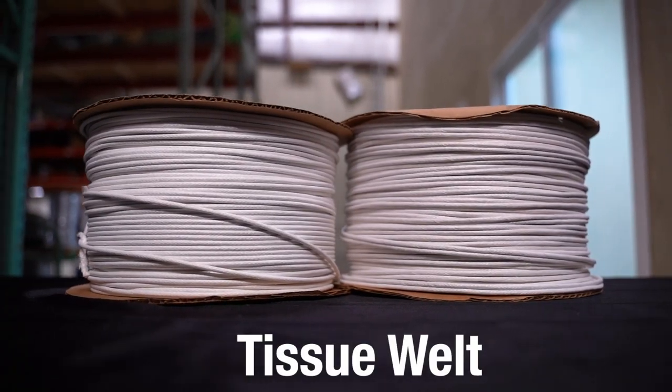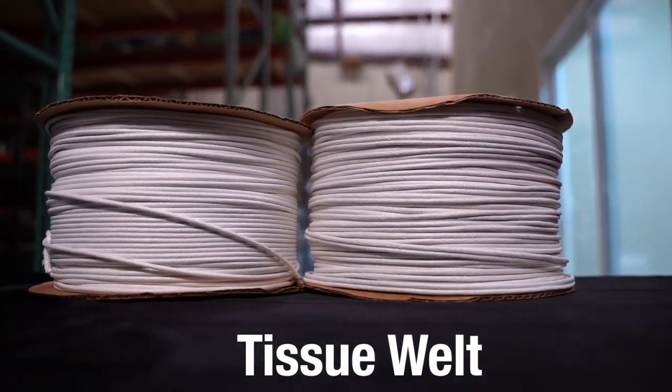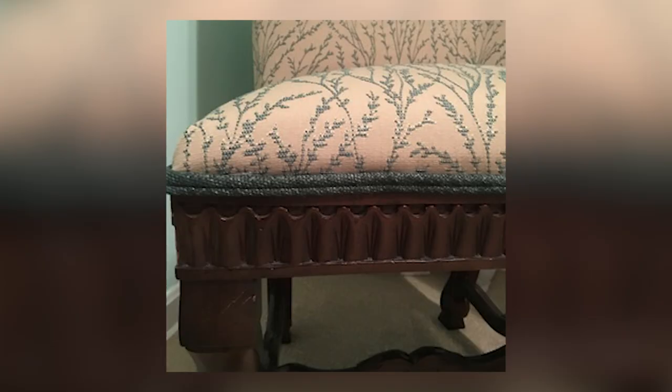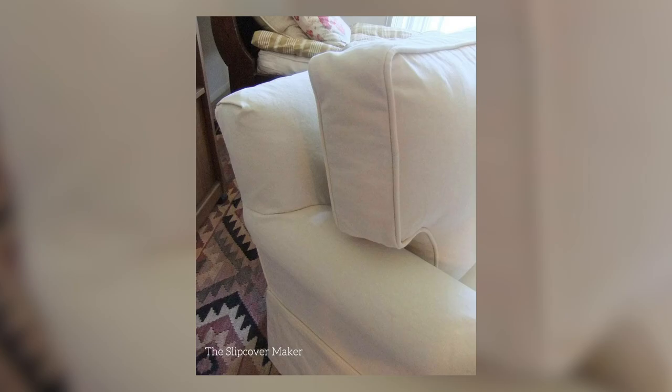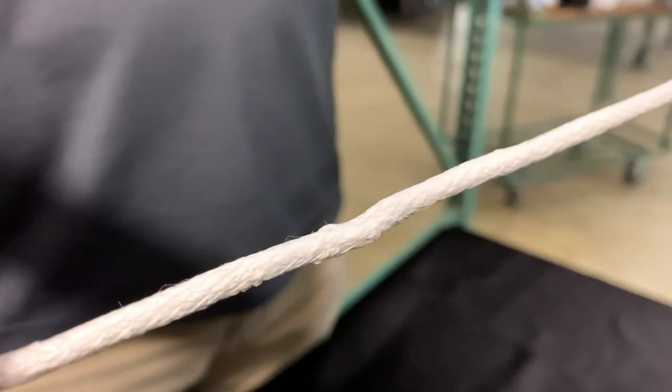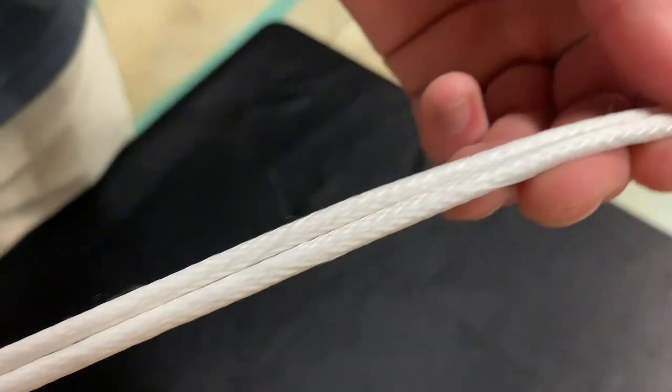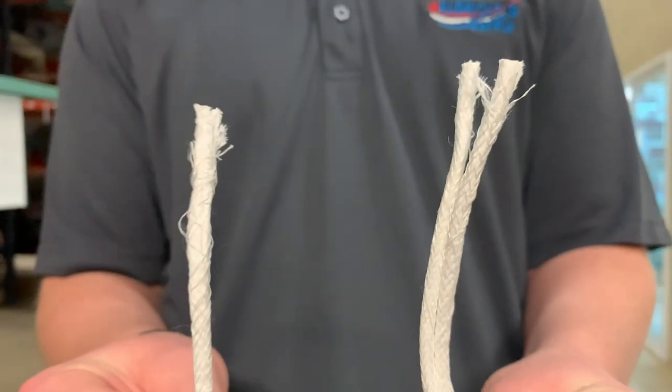Tissue welt is a white polyester braided fiber that is also referred to as paper or flex welt. It's used in furniture applications such as couches, ottomans, and pillows. Tissue welt gives you a softer edge and is more pliable than poly welt but still holds up well. It's available in many sizes to suit your needs and also comes in a double welt option that's mostly used for furniture upholstery.